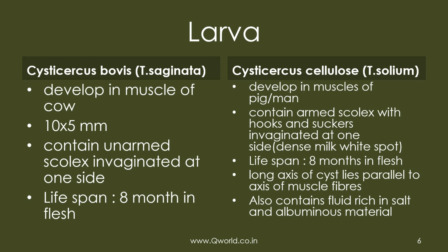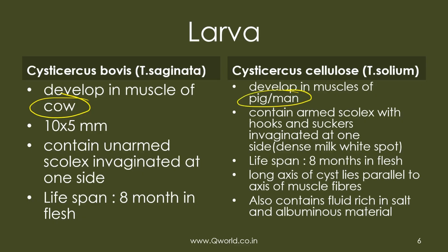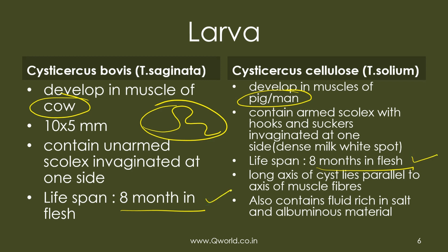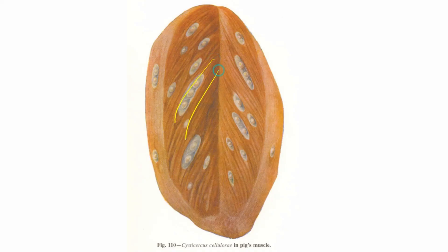The larval structure of saginata is known as Cysticercus bovis, while that of solium is Cysticercus cellulosae. The larval form is found in the intermediate host: cow for bovis and pig or man for solium. The cysticercus contains the future invaginated scolex. Its lifespan is about 8 months in flesh, and the long axis of the cyst lies parallel to the muscle fiber.